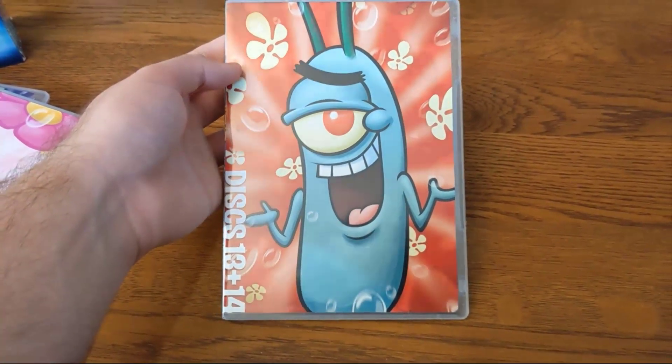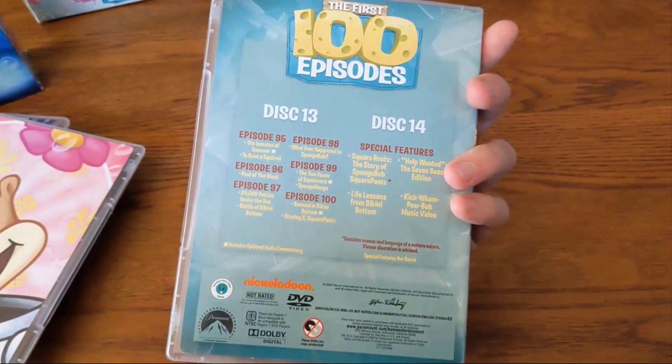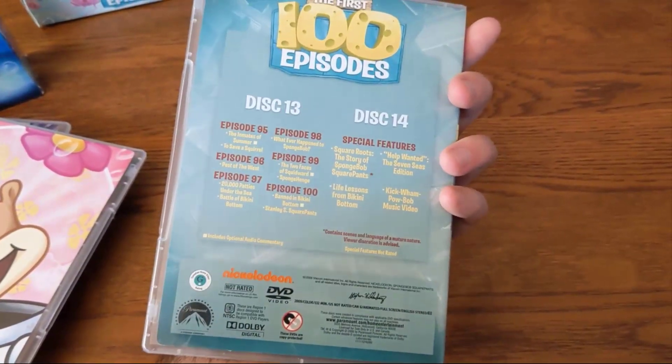Disc nine and ten feature Mr. Krabs. Interestingly, he's making the same face — it's a different pose but the face is exactly the same; I didn't notice that until just now. Discs eleven and twelve feature Sandy Cheeks. And lastly, disc thirteen and fourteen feature Plankton. Disc fourteen houses all the bonus features, which I'll get to more when I talk about the pros and cons.